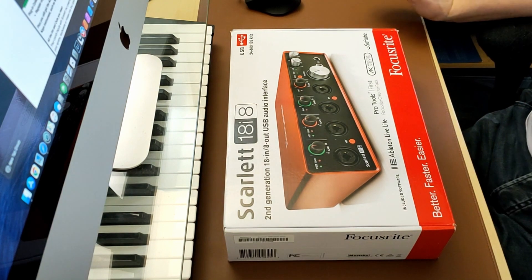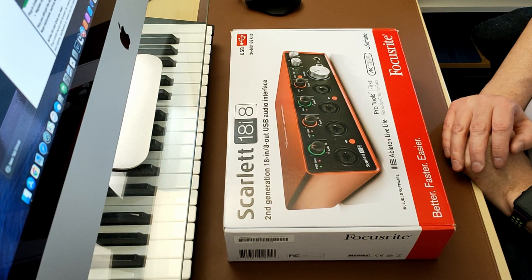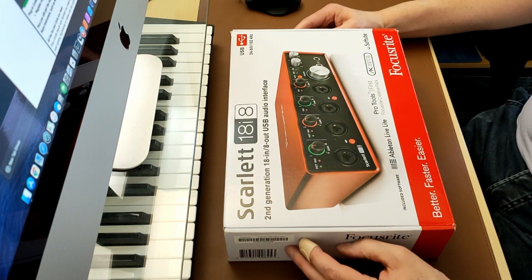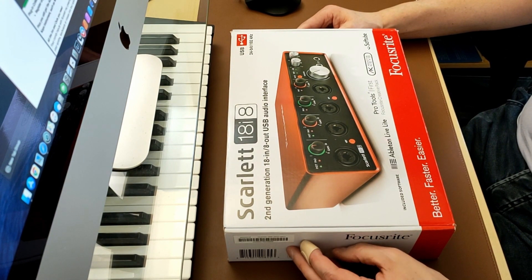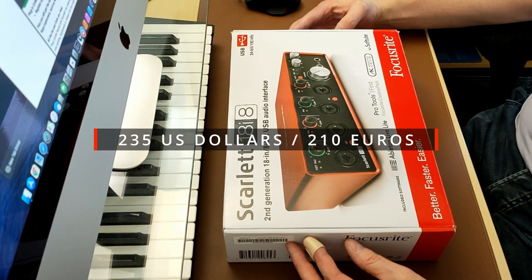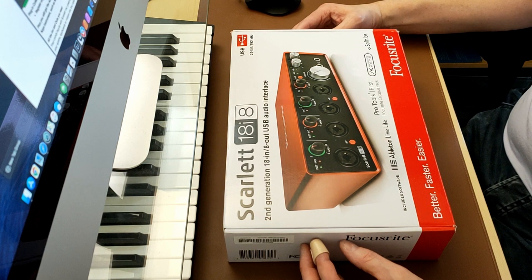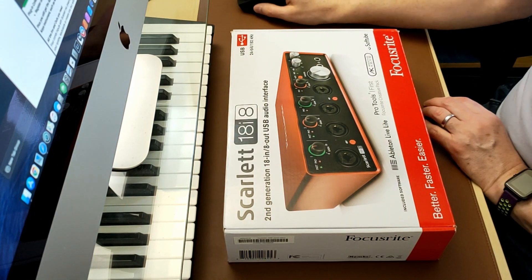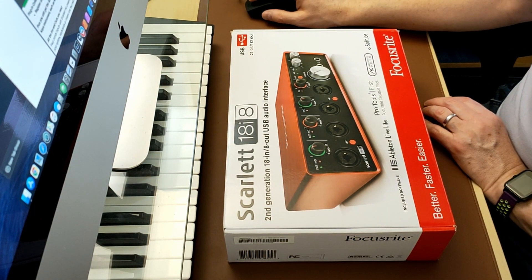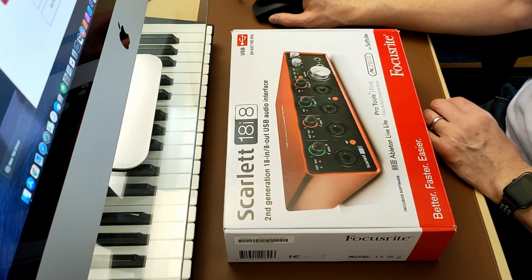I was looking around and there is a great deal on the second generation one at the moment. They are selling it for £175 — I'll convert that to euros and dollars on screen. It's not on the standard Focusrite store; on the official website you can only see the third generation, which is £370.